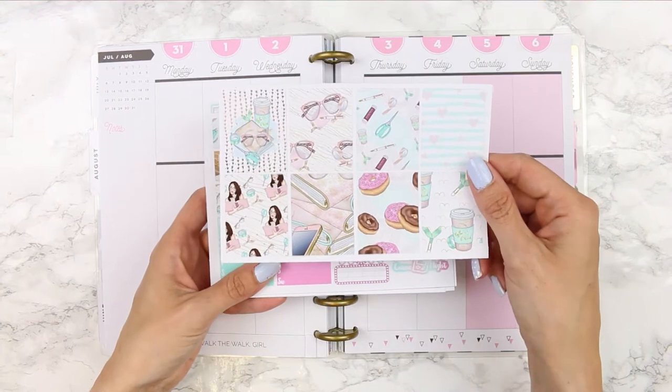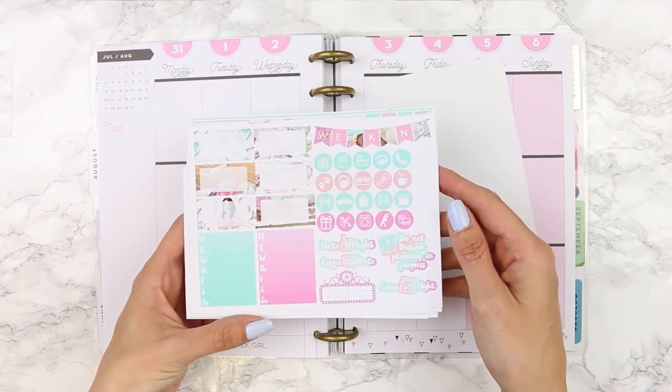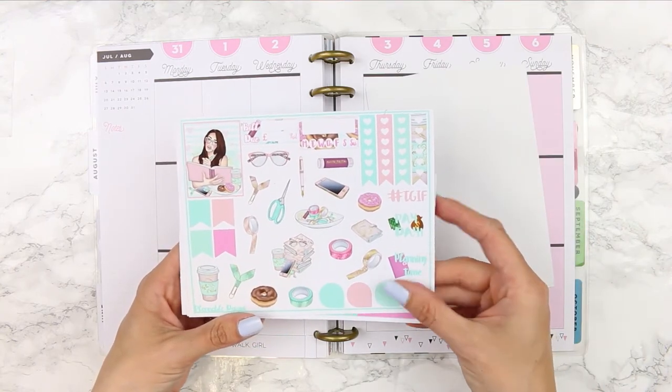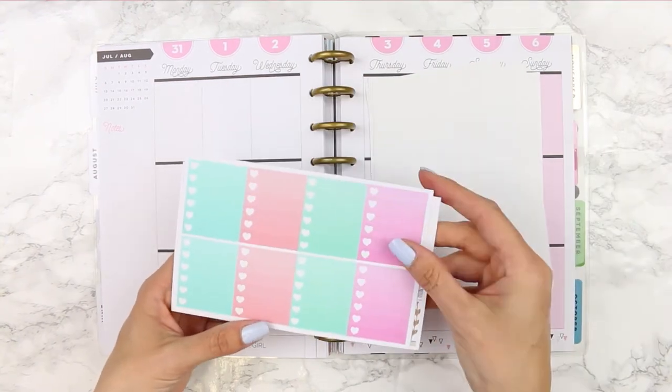The kit I'm using is from an Etsy shop called Plannable Designs and it's called the Planner Girl kit, but as always I will leave the link in the description box below so you can go and check it out. This kit is really pretty and I love all of the bright colors and the cute deco, especially all of the little doughnuts that are included.